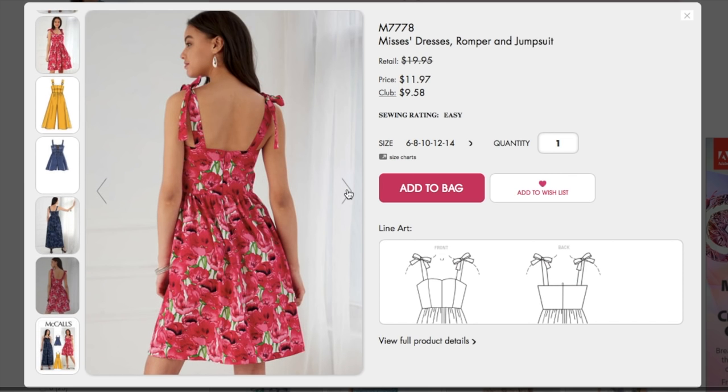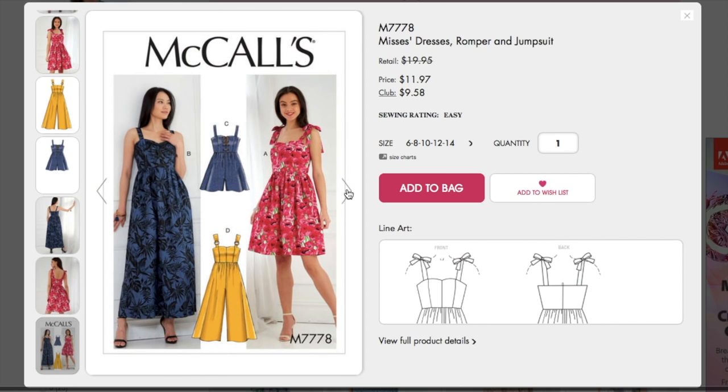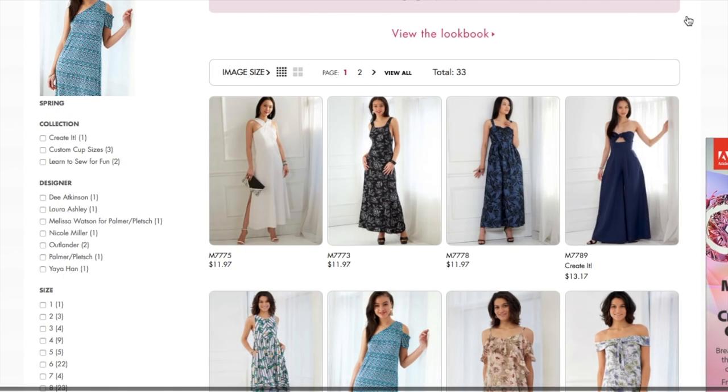That is so cute. I definitely have to get this one. I think I would make these three and I would make this one too, but in a different fabric. That length though — I don't know about that ankle length.